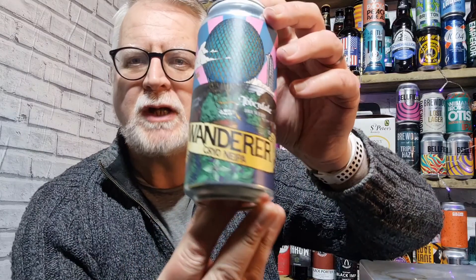Hi everybody and welcome to Andy's Beer Reviews. Let's drink some beer shall we. This is the Wanderer Cryo New England IPA. It comes in at 6% ABV and it's from Abbeydale Brewery.